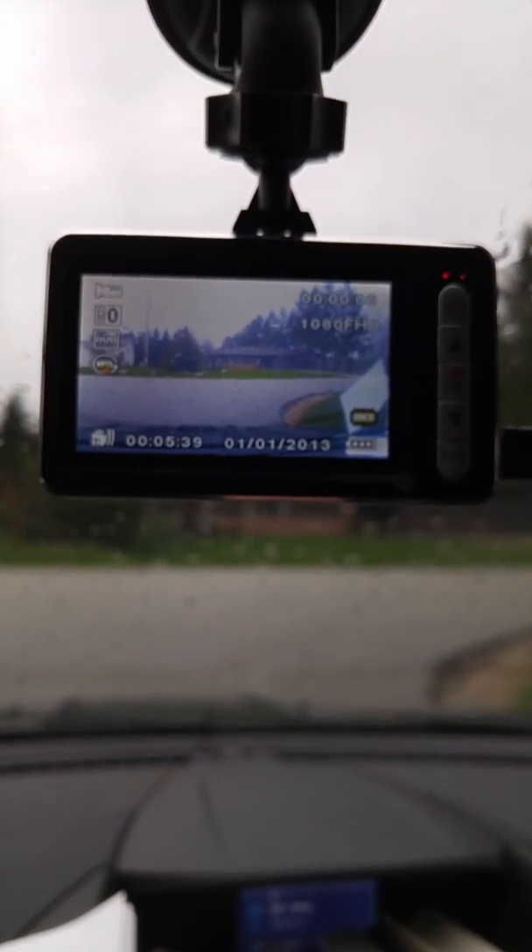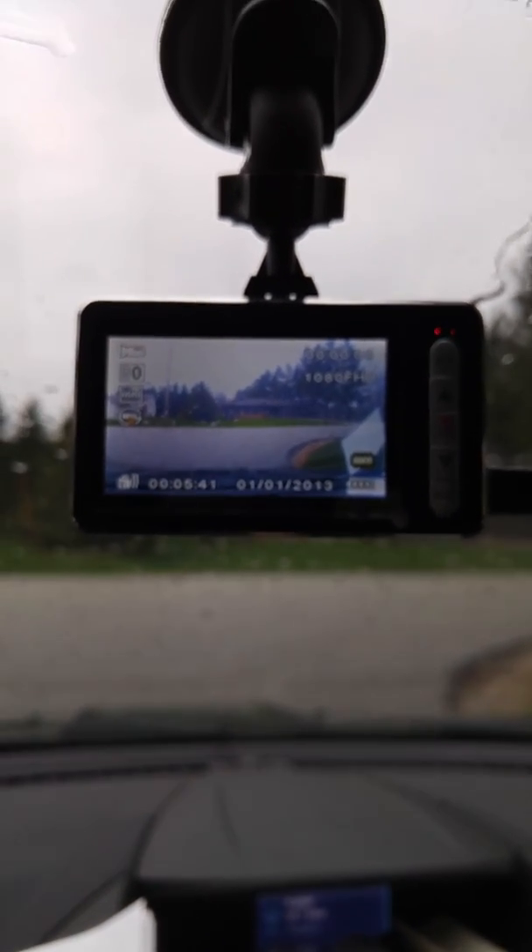So there you go. This is the DB Power Car Elf Camcorder, and I love it — I'm excited to have it.